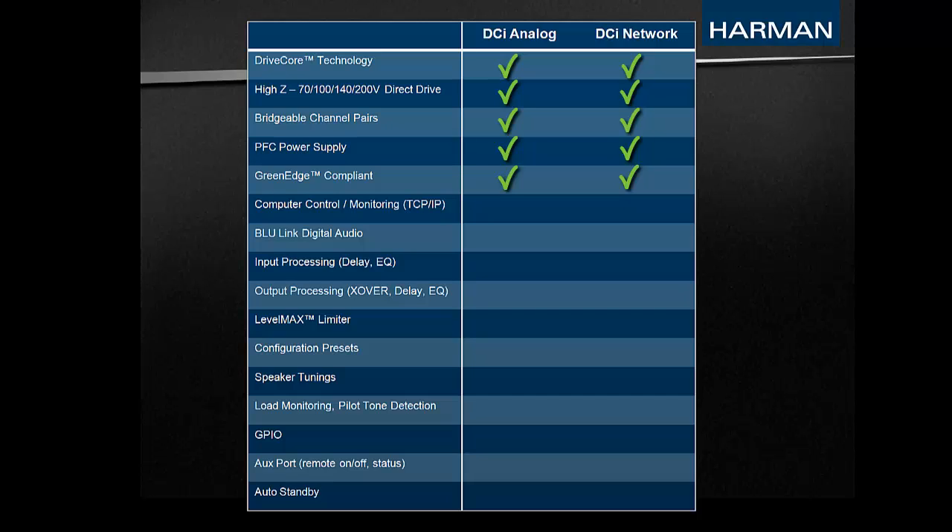The networked version of the DCI amps offers some unique benefits that cannot be achieved with the analog models. The networked models can be controlled and monitored through the network using the free Audio Architect software. The networked version also includes Bluelink digital audio as a selectable input source. The DSP in the networked models includes input processing such as input delay and input EQ, along with output processing such as crossover, output delay, output EQ, and level max limiters to prevent users from having to replace loudspeaker drivers.